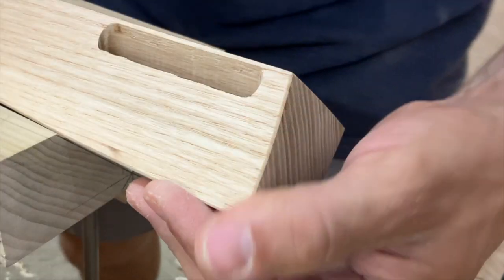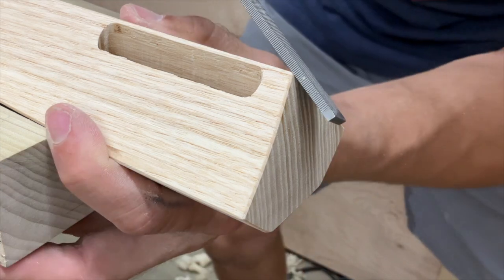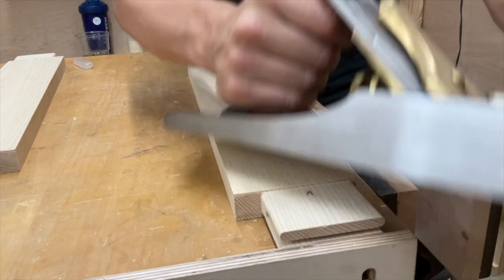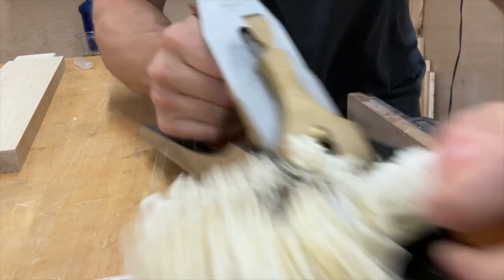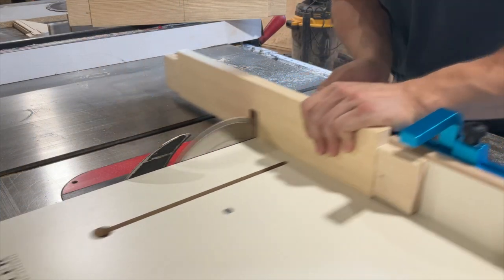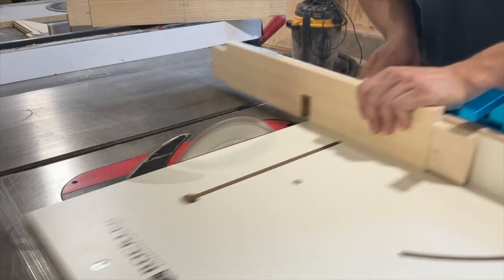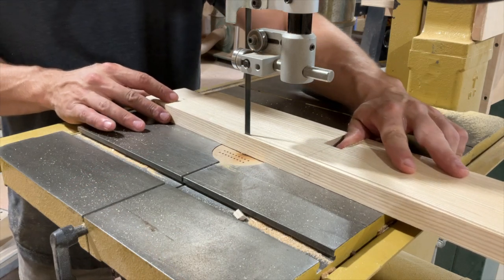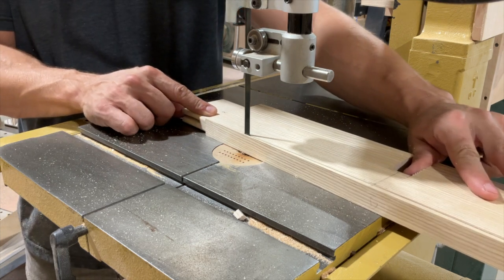Now it's time for some detail work — touch up the arris, and pay attention to all of the details around the joint, because this is really the visual focal point of this table. Do a little bit of surface work. I'm going to do all of my surface prep before doing the half lap that connects the aprons, because once you remove material you're going to loosen up that half lap — and that's a really key component to the strength of this table. If that half lap is loose, you're going to have a wobbly table.